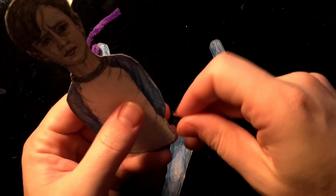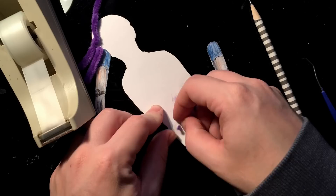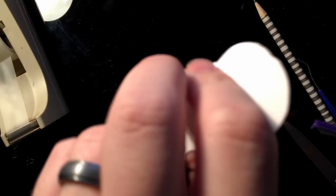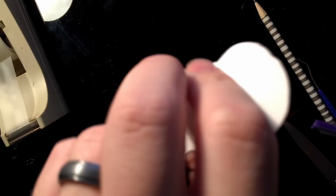For the final assembly, you're going to poke holes in the arms and legs, and then stick everything together using bendy pipe cleaners and scotch tape. For the template, I did move the arms up and attach them closer to the shoulders, like my other paper puppets. But other than that, it's the same process — stick everything together, and that's how you make a Bill Denbrough paper puppet.